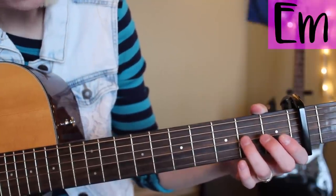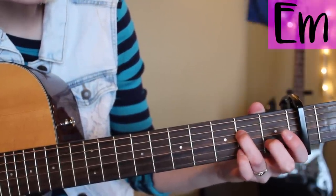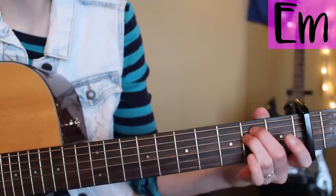For the first chord, E minor, you're gonna put your ring finger on the fourth string second fret and your middle finger on the fifth string second fret.